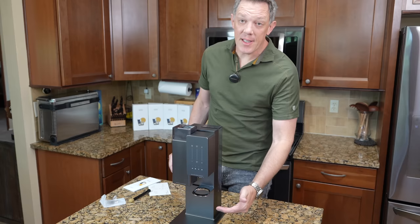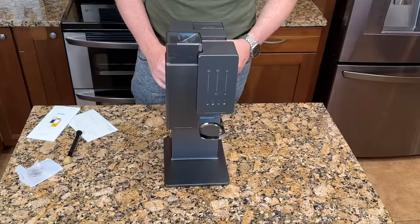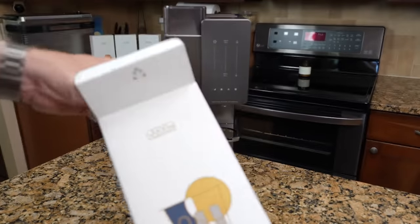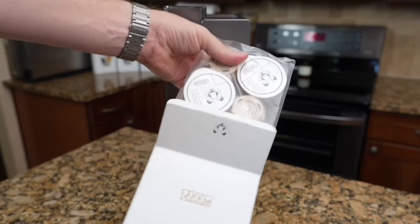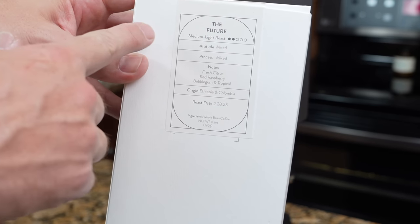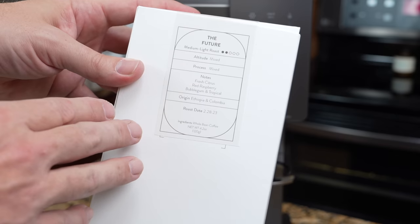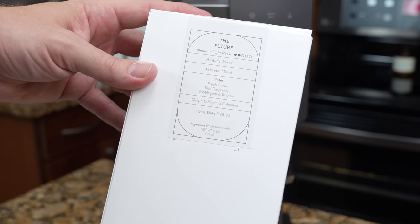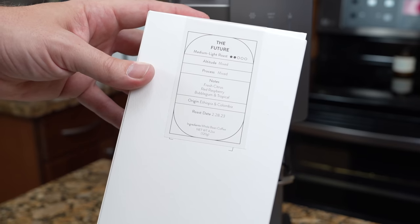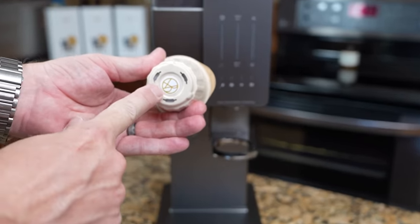This machine takes whole beans, grinds them on the spot, and pours over directly into your coffee cup. It's amazingly small in its footprint for everything it does. The Xbloom uses whole bean pods that are individually RFID chipped so the machine will recognize them. Each one comes with a description of the coffee — this one is called 'The Future,' a medium to light roast with notes of fruit, citrus, red raspberry, bubblegum, and tropical. The origin is Ethiopia and Colombia.